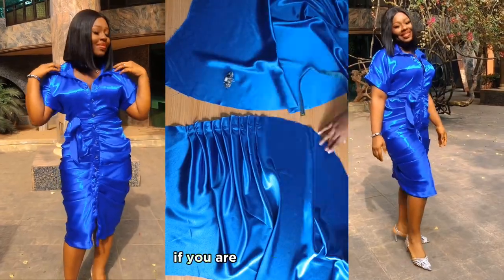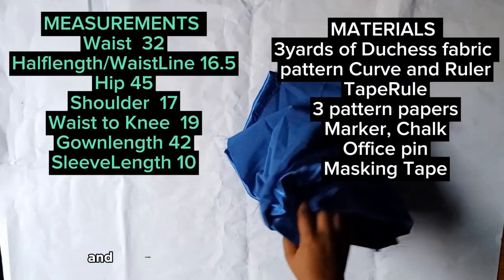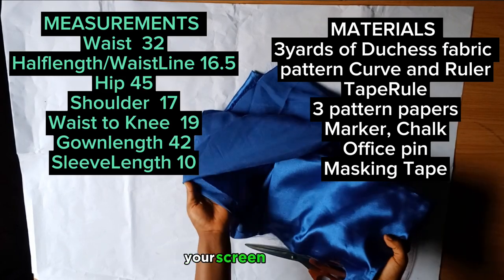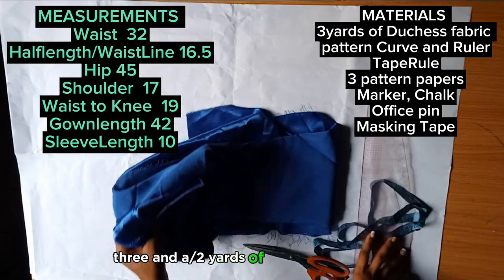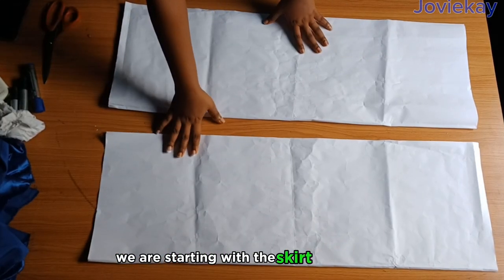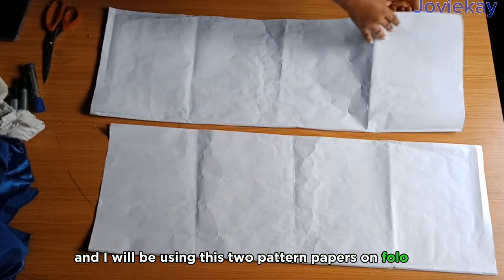This video is well detailed and self-explanatory, so if you are interested keep watching and let's get started. The measurements and materials needed to make this dress are on your screen. I will be making use of three and a half yards of duchess fabric. We are starting with the skirt drafting and I will be using two pattern papers on fold.